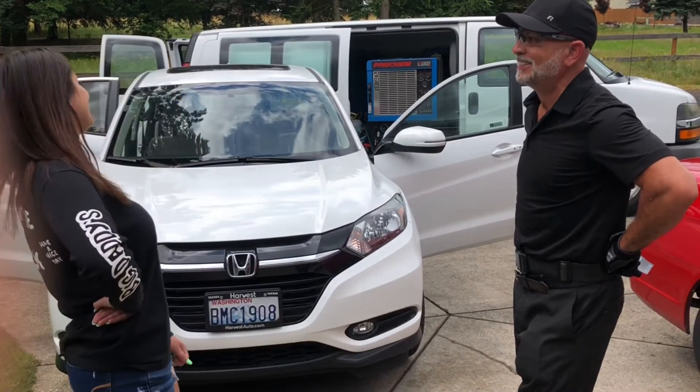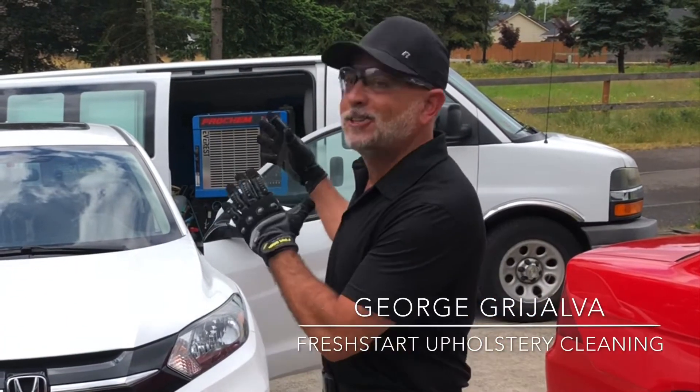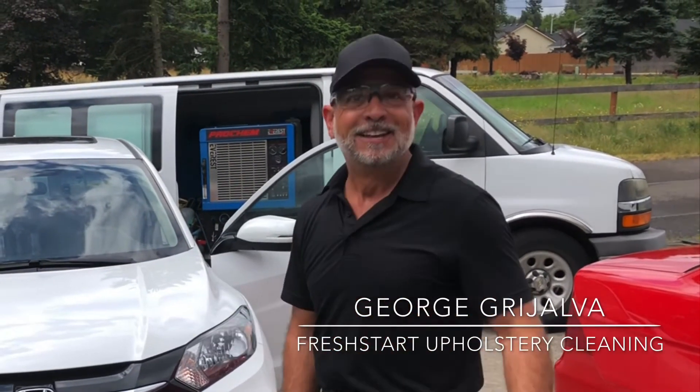Tell everybody — family, friends, co-workers — when it comes to auto upholstery cleaning, Fresh Start.